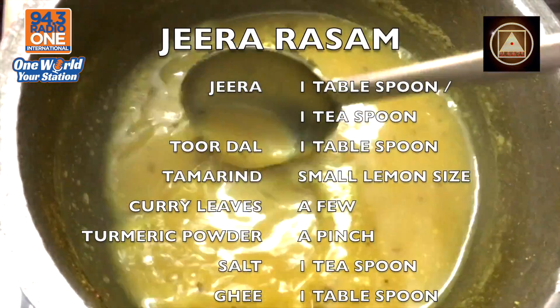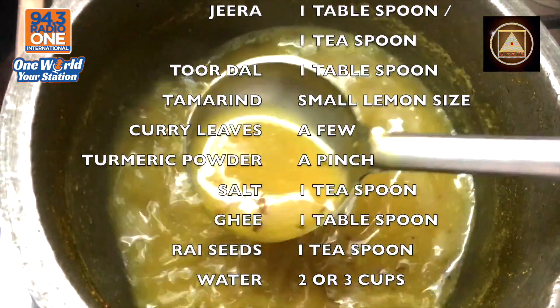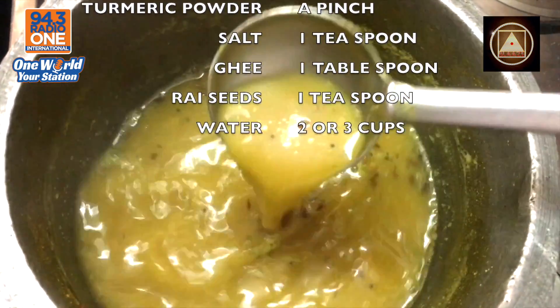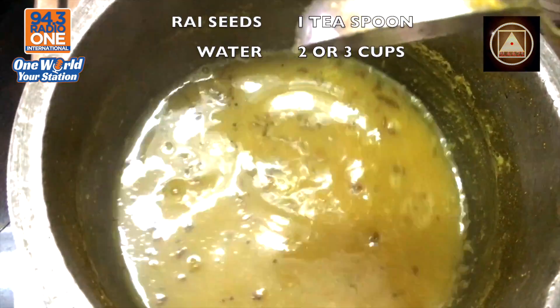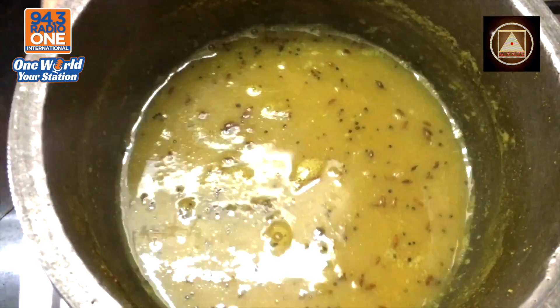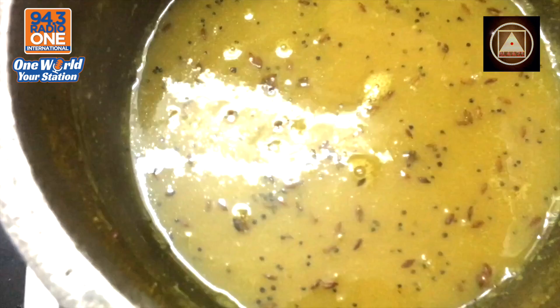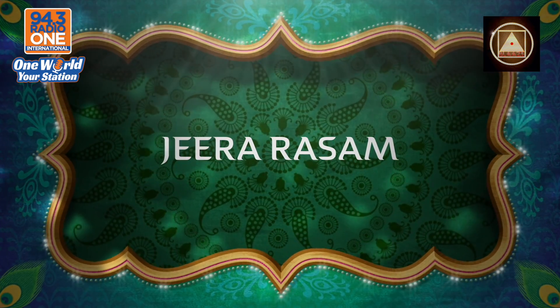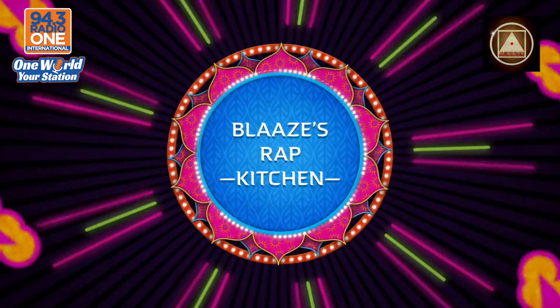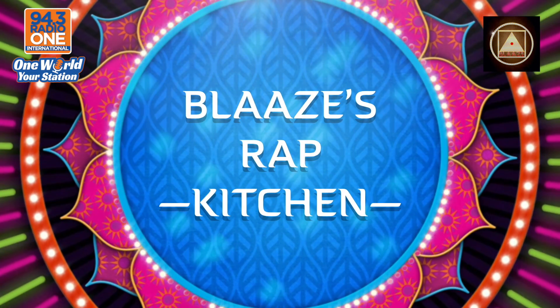Welcome to the rap kitchen — Blase's rap kitchen. Share, subscribe, and let's do this. Peace.